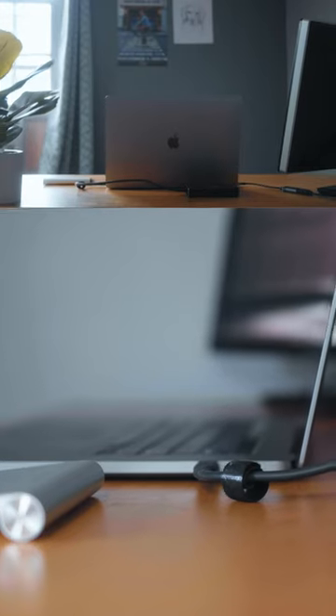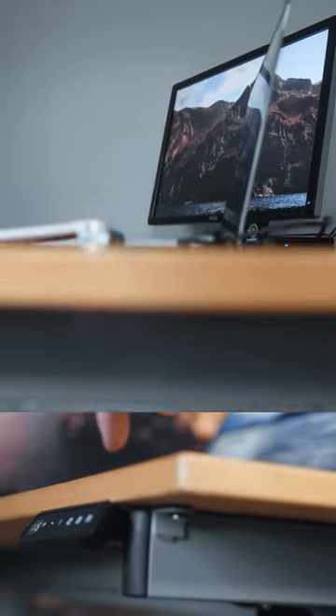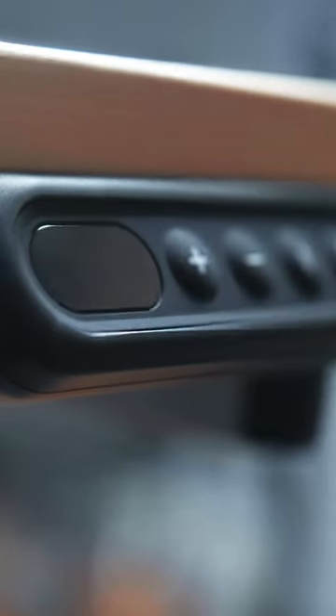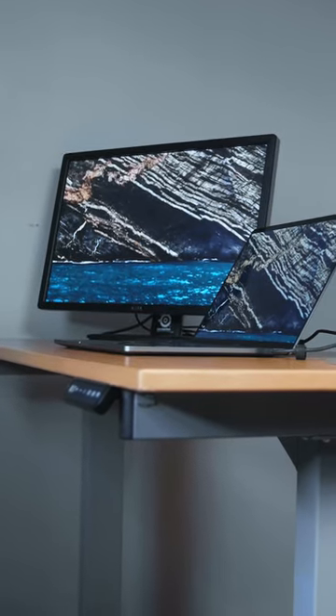And now let's see how it does. Got my laptop, got my monitor, a plant, notebook, my water. Stay hydrated.